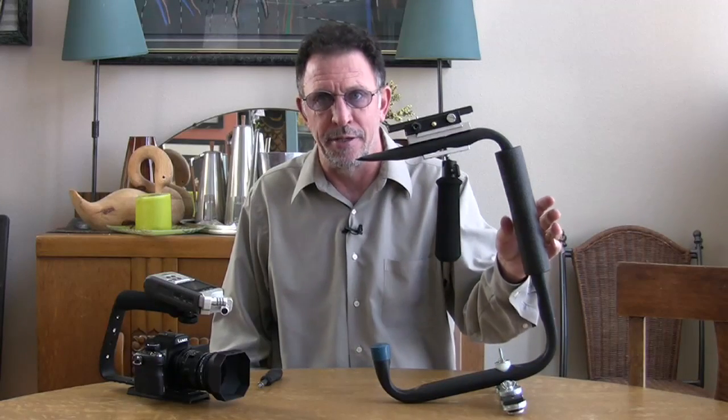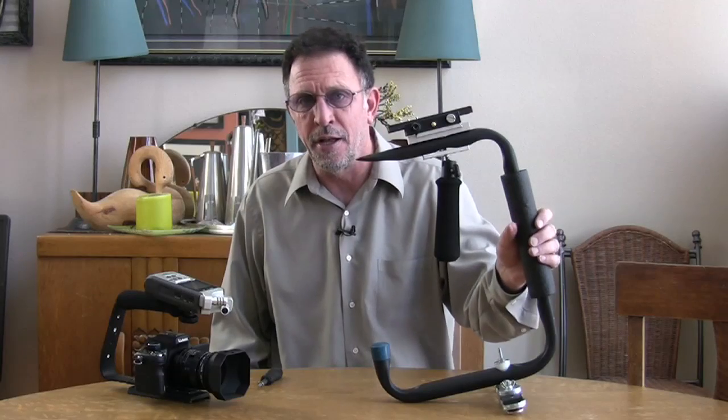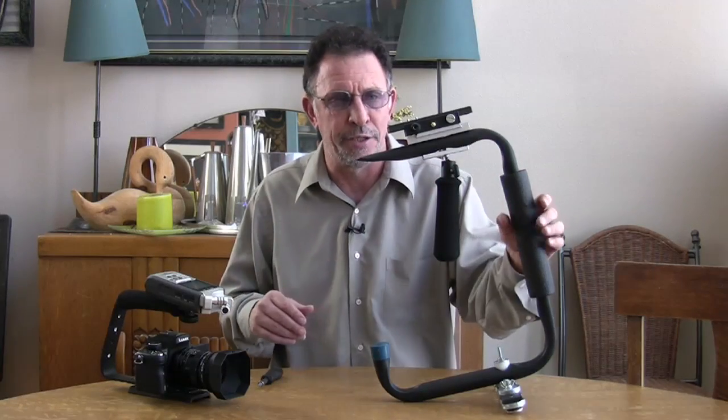Hi, I'm Jay Shaffer and today I'm going to give you a quick introductory tutorial on how to balance the Jabilizer HDSLR camera stabilizer. This is just kind of a preliminary video until I get time to get into the studio and do a proper how-to balance video.